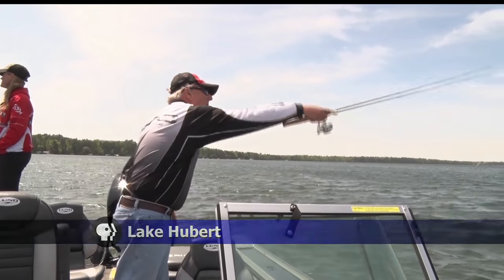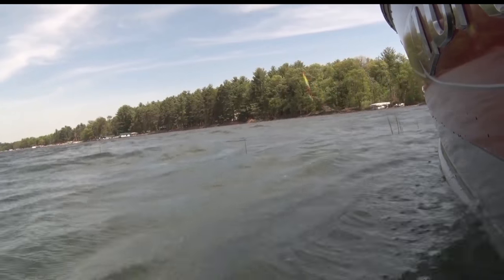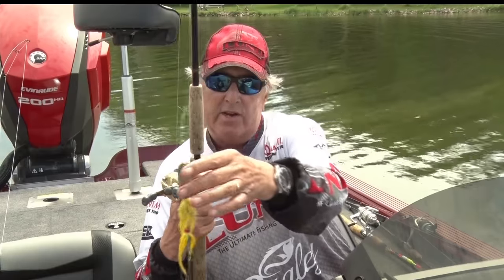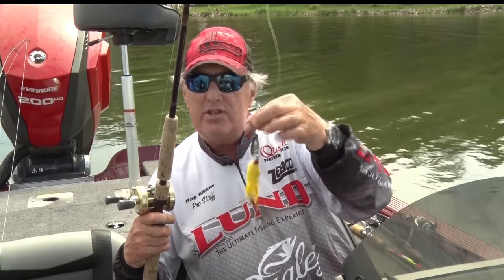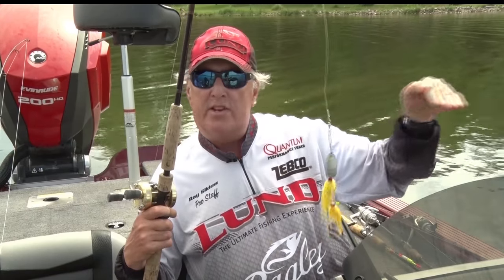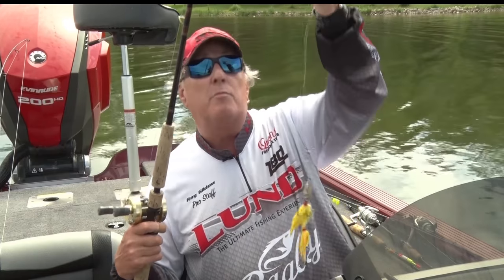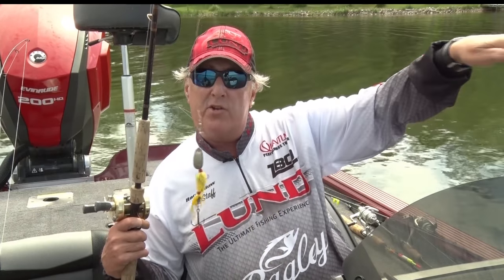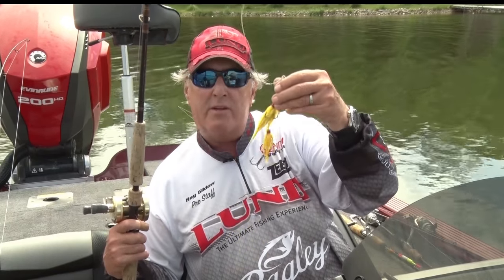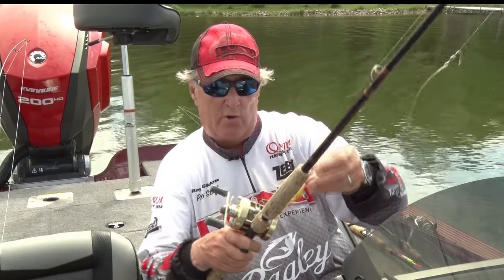Some real basic techniques is to use spinner-type baits. This color is dynamite for northern pike on any lake — it's basically a bucktail, a yellow bucktail with a little sound to it. When you're cranking it, you can use it into the weeds over the shallow waters, then take it out into a little deeper water. Sometimes I even put a little weight on the front and drop it into 20 to 25 feet of water and crank it. Bucktails come in single blades, double blades, triple blades — it's a great technique for northern pike fishing.